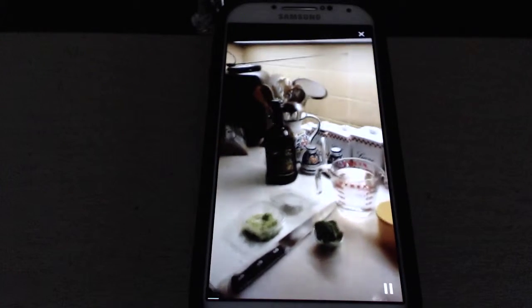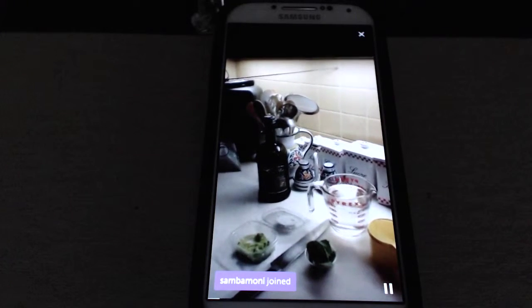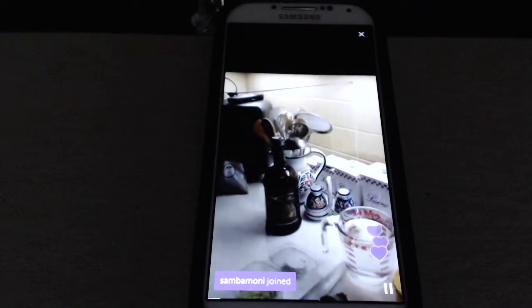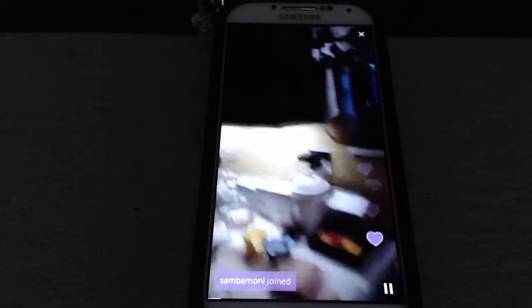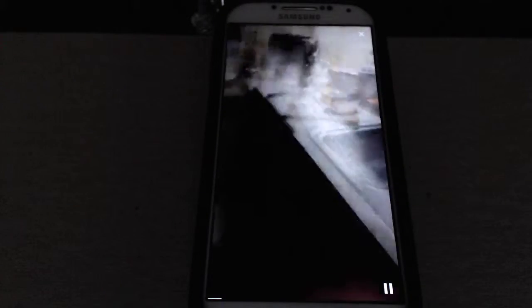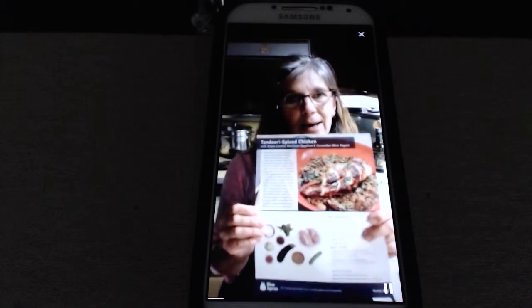This does not appear to be recording. We have Sambamoni joined and he or she gave us Purple Hearts already. Courtney is holding the camera. We're messing around on Periscope because I really haven't gotten that figured out yet. All kinds of Purple Hearts here. Thank you. So we're working on this Blue Apron meal.